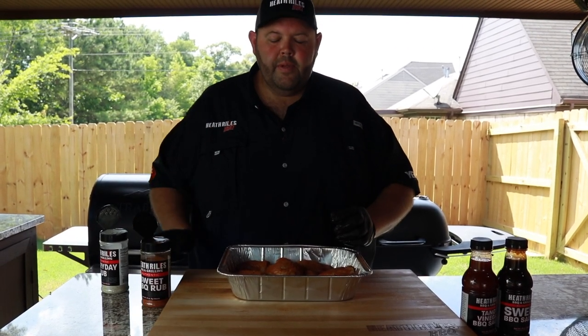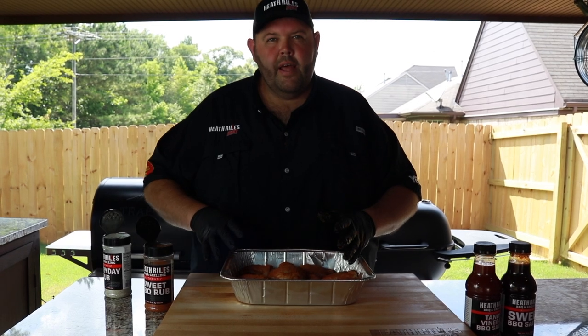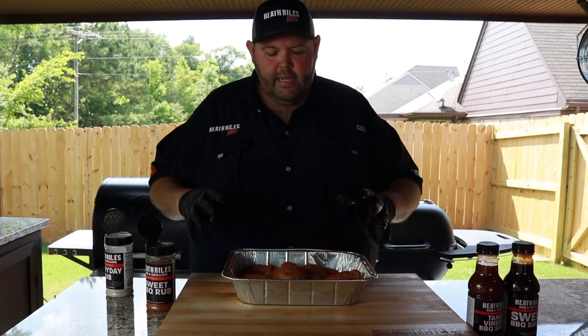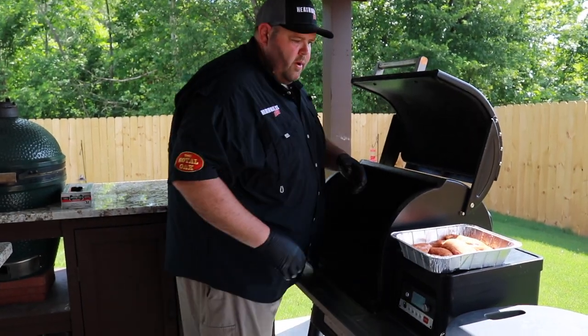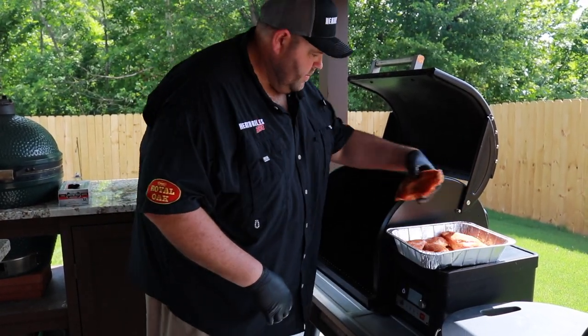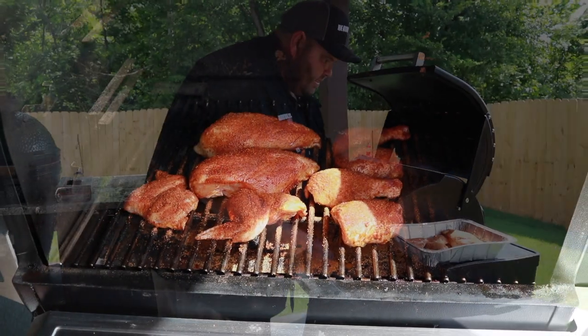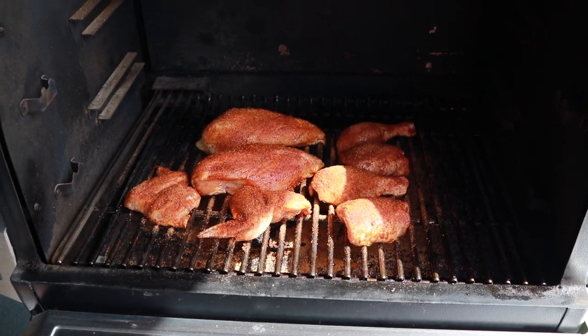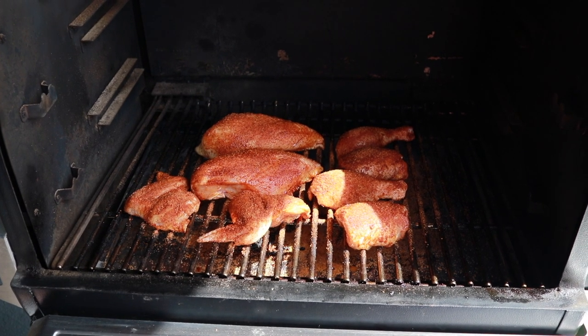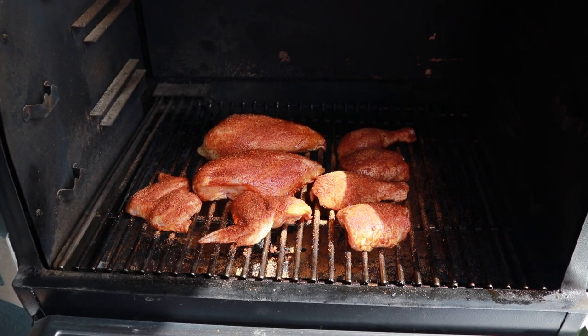Now we want to give it a minute to sweat in, then I'm going to get it on the Traeger and let it go low and slow at about 250 degrees. Now I want to go ahead and get this chicken on. Once the chicken's on, I went ahead and put a little more seasoning on it where I couldn't hit it in the pan. I'm going to get the grill lid shut and cook it for about 45 minutes, then we're going to start basting with vinegar sauce.